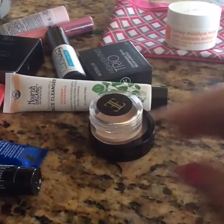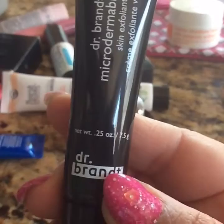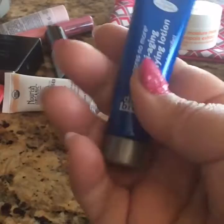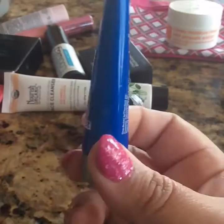Then there's this one right here which says Dr. Brandt Micro Derma Bright Abrasion Skin Exfoliant — it's a skin exfoliant, 0.25 ounces. And then we have this one right here which is also Dr. Brandt, and it says Anti-Aging Mattifying Lotion, Pores No More — it's oil free and about the same size, 0.25 ounces.